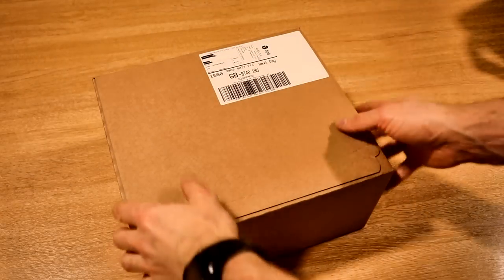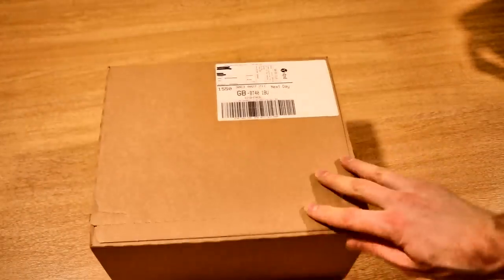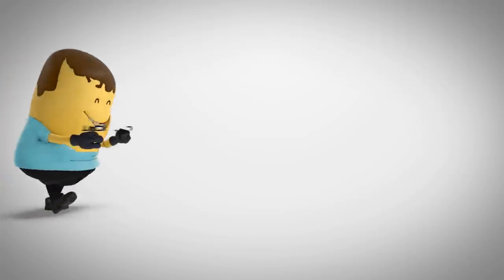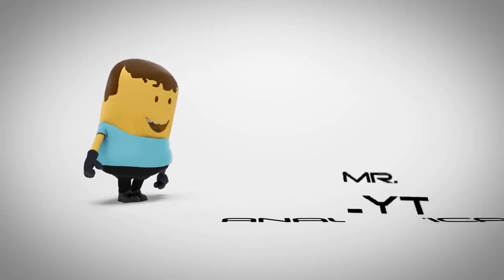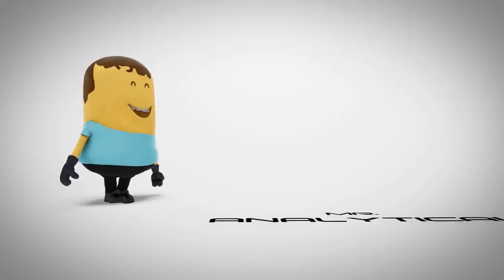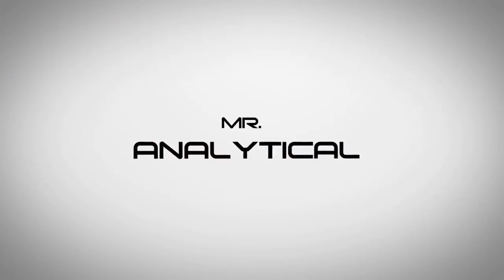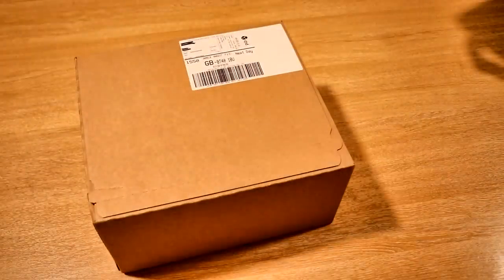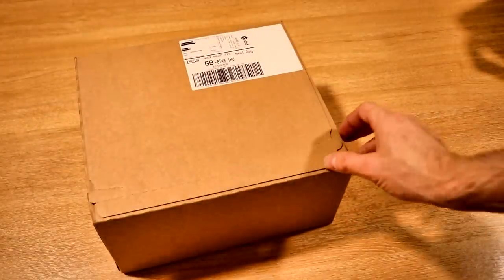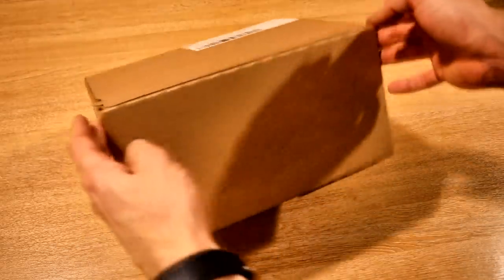Well hello again YouTube, it's MrAnalytical here and today we've got a very exciting box that's just arrived. So yesterday was the pre-order shipping date for the new Samsung Gear Sport. So this should be it in the box.